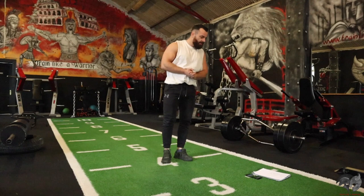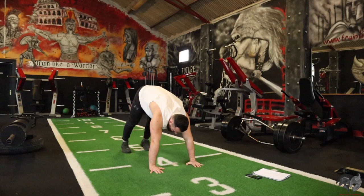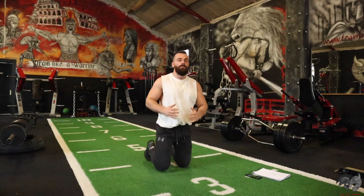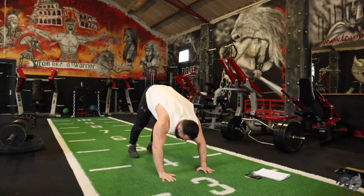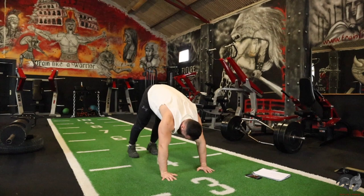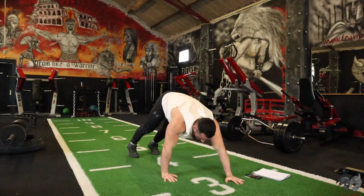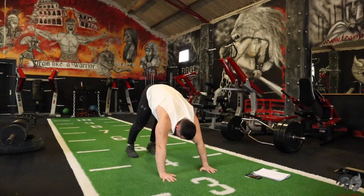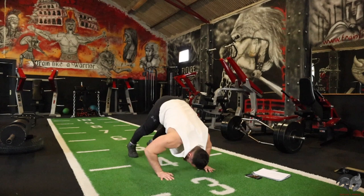The next one is a push-up into a pike push-up. So you're in your push-up position, one rep, and then walk up into your high pike position, perform a pike push-up, walk back down and continue the process — a combination of your push-up and your pike. Here we go, push-up up into your pike. That's a killer. 20 seconds. Good work.